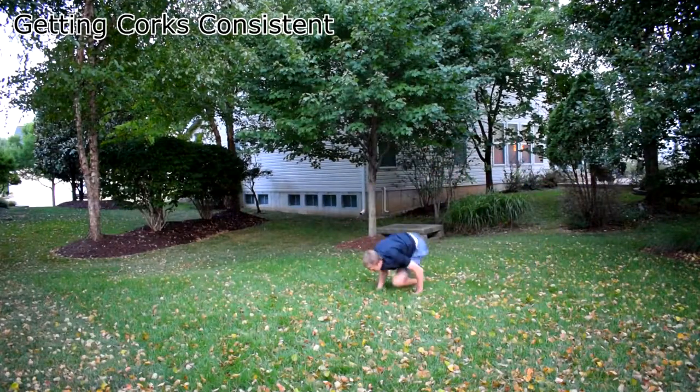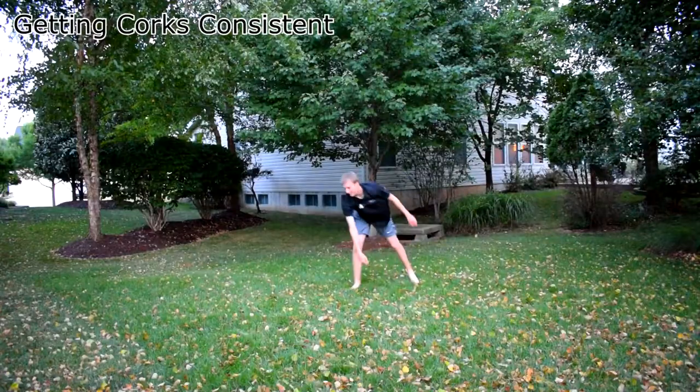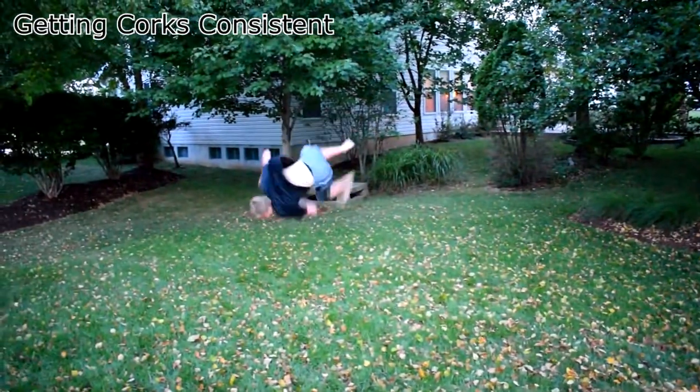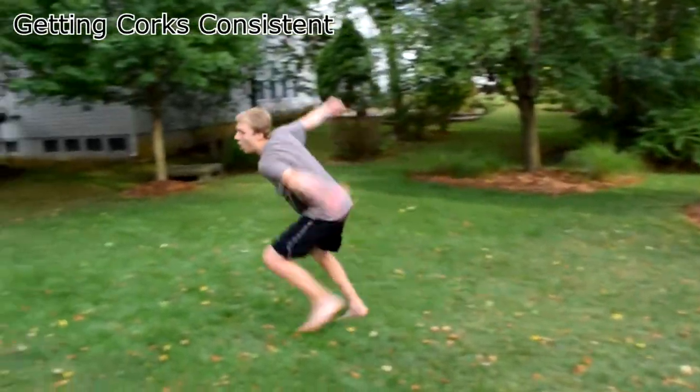I failed over a thousand times before I finally landed it. Now all that's left is to get it consistent — this shouldn't be hard since I can land it on grass without getting hurt. It feels right to end this progression here, mostly because I don't want to make it any longer. Thanks for watching.